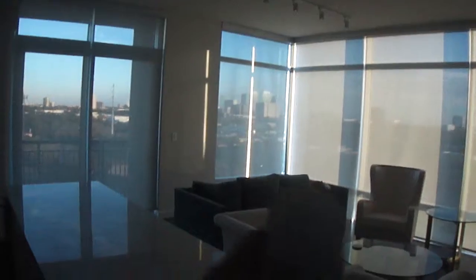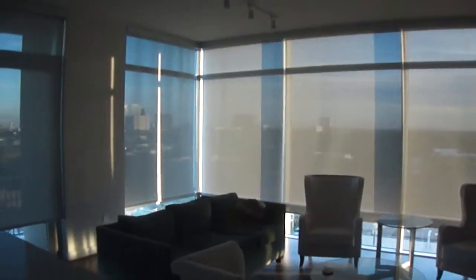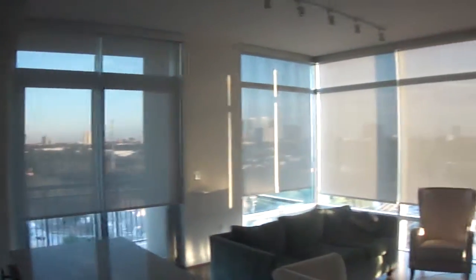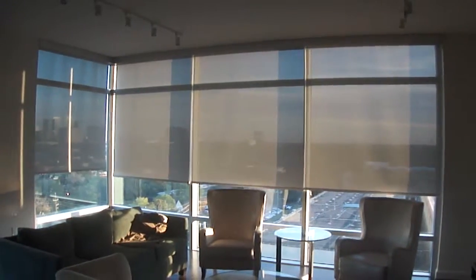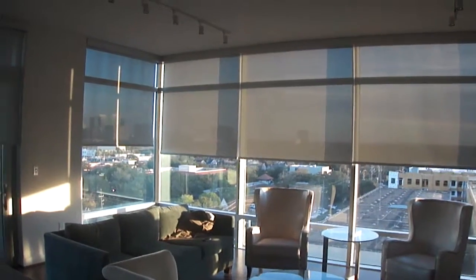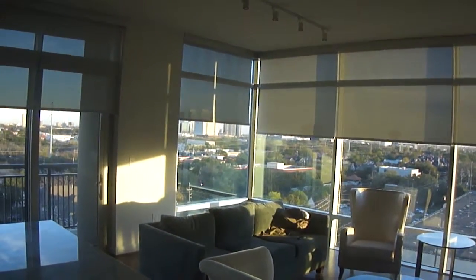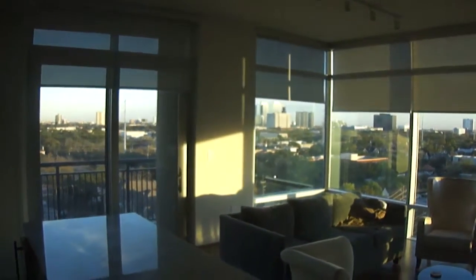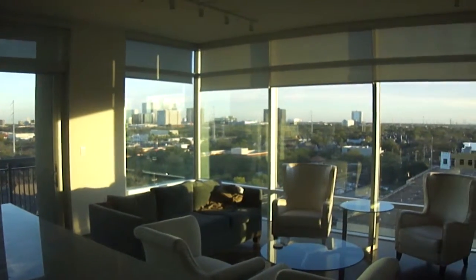Here we go — click the up button and you can see the shades are working themselves to the upper limit. We've got two units here and four units along this wall of glass. You can see how these units are coming to the upper limit; once they reach their upper limit they're going to come to a complete stop.